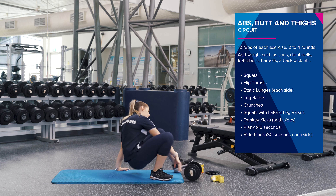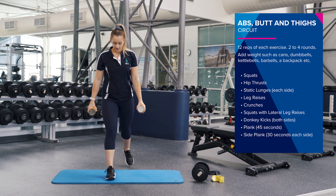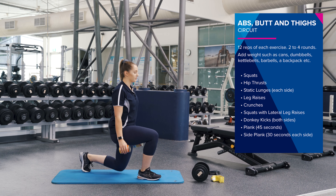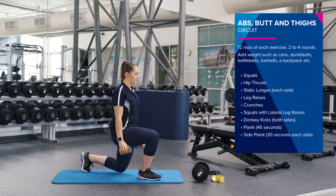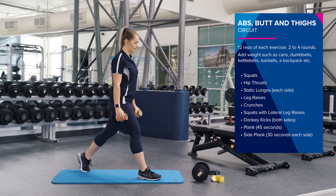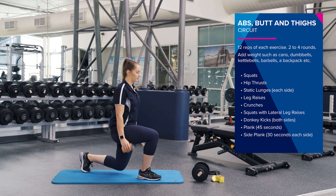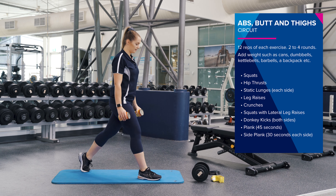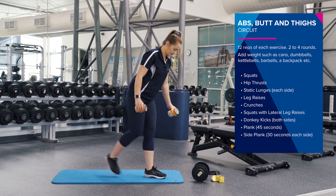Good job. So coming up again, we're going to do some lunges now. Weights by your side or up here. We're going to do 12 reps on each side. Coming down and pushing up through your heels. Keep your chest up nice and tall. Good job, two more.